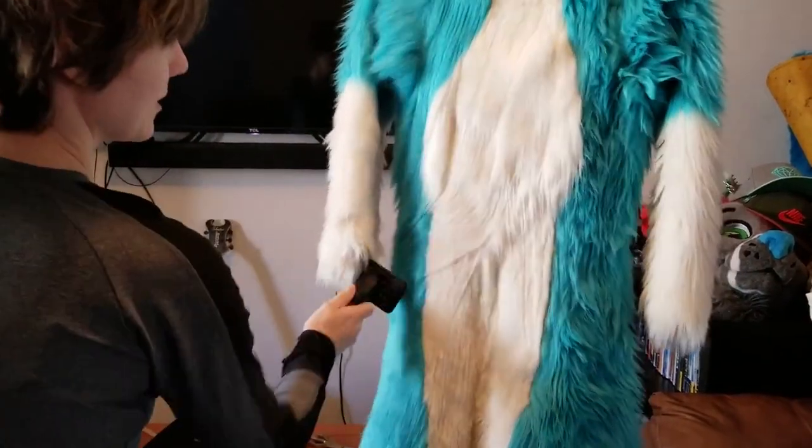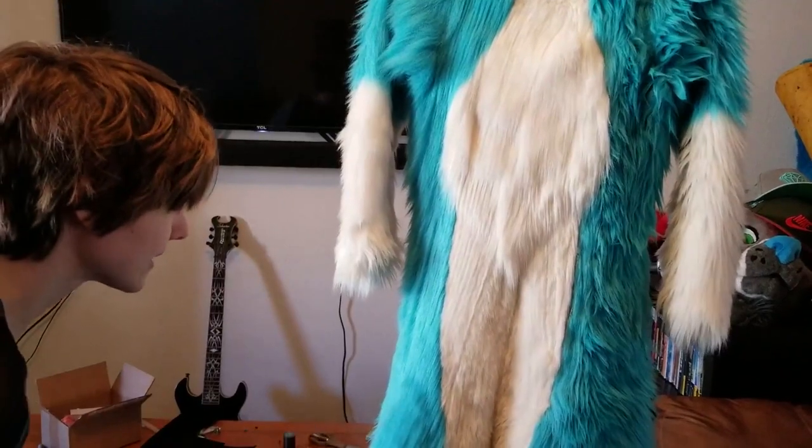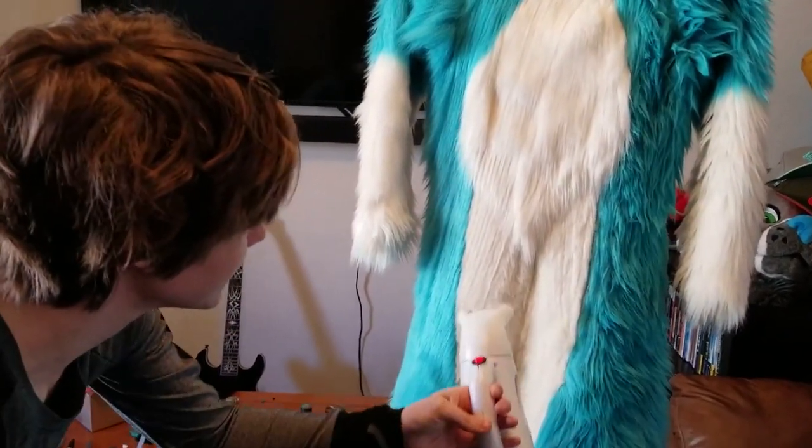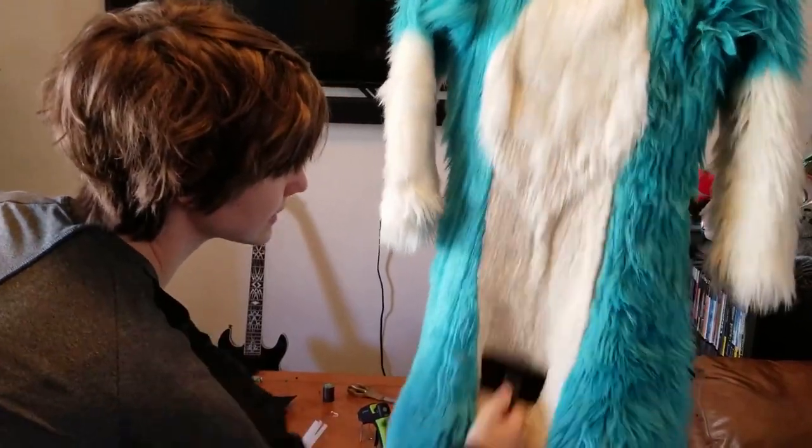One more side note: if you brush in a bunch of different directions other than just the normal direction, it'll pull the fur that's deeper down out and it'll last longer.